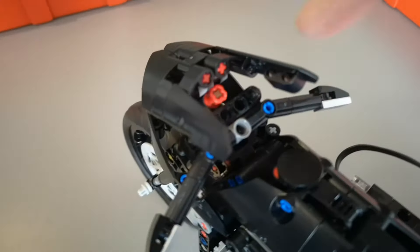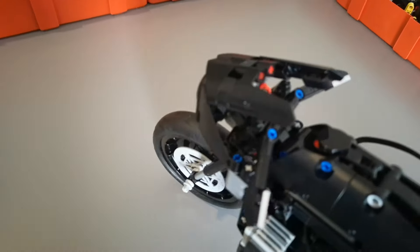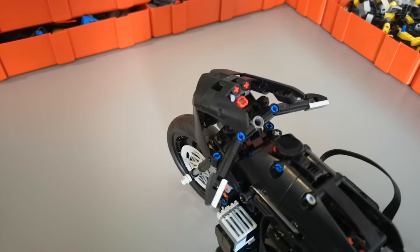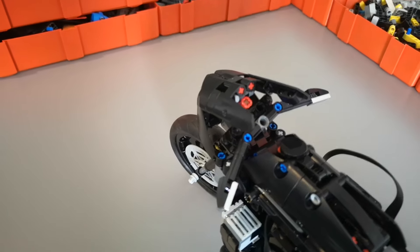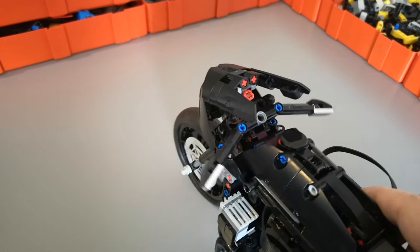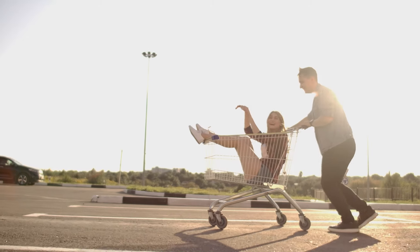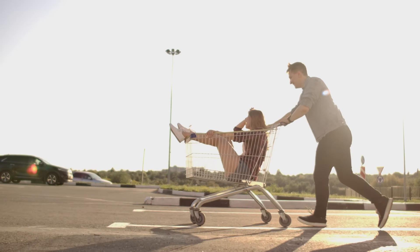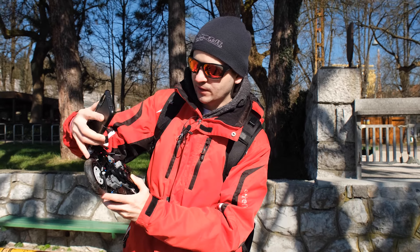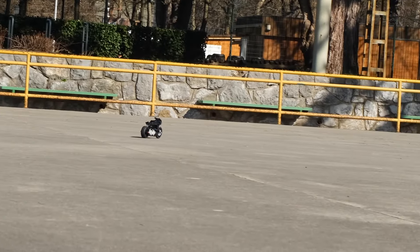For steering, I modified the steering so that the steering point is now two studs in front of the wheel. This causes the wheel to self-stabilize — if the bike turns left, it will steer left, which will cause it to turn right, and so on. It's like the wheels on a shopping cart, so the wheel is self-stabilizing.